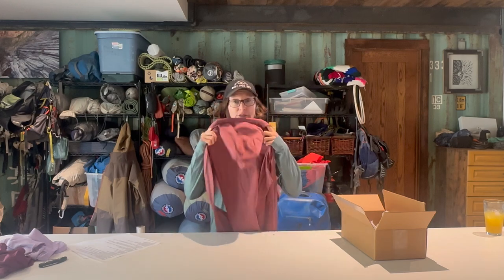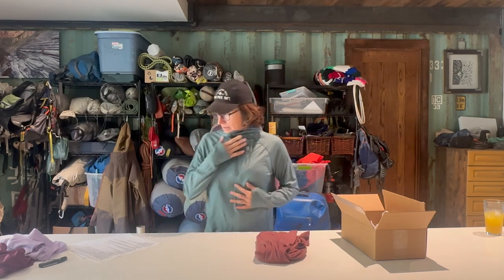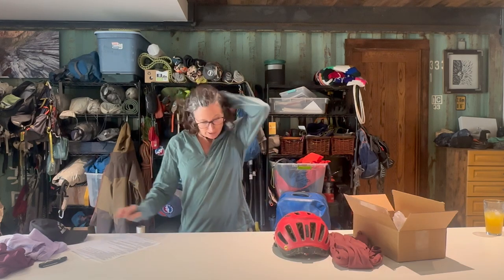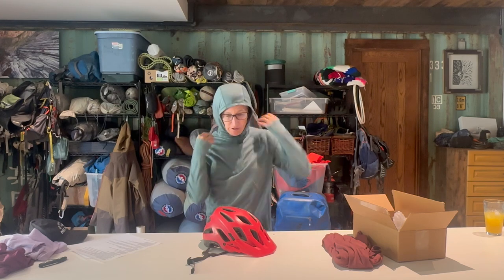Our last item is the Indie hoodie. This is a bit of a pricey item at $170. It is super pretty — I love the colors of these Indie hoodies and I feel like they would be good for pretty much anybody who identifies in any way — non-binary, female, or male. A couple things about the Indie hoodie: it has a quarter zip, it's lightweight, it has a scuba hood, and it can be worn under a helmet.